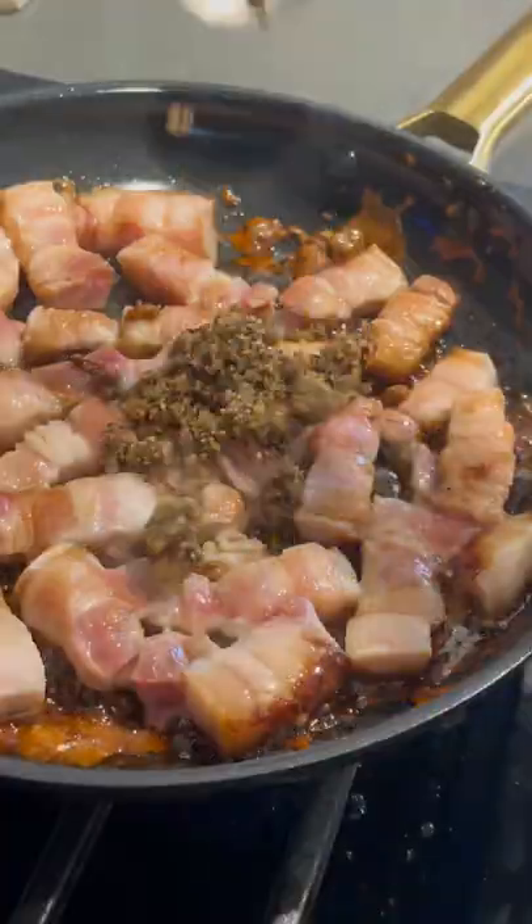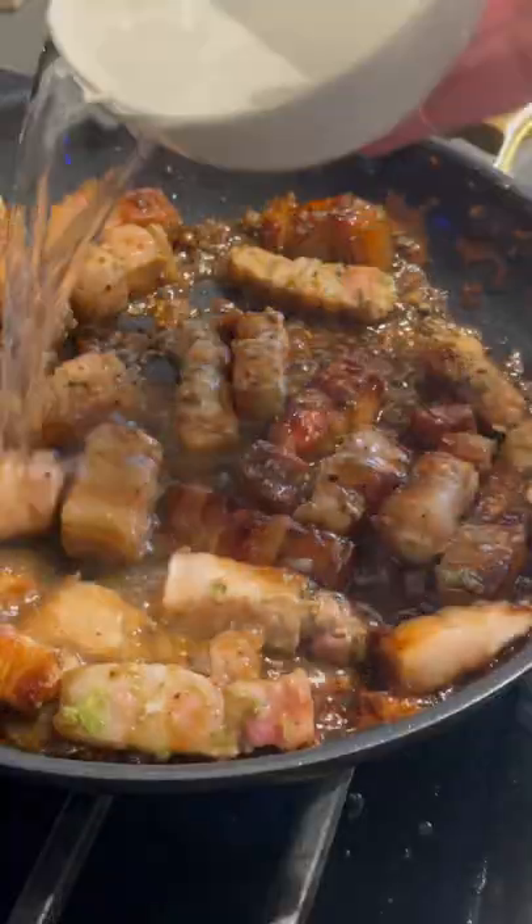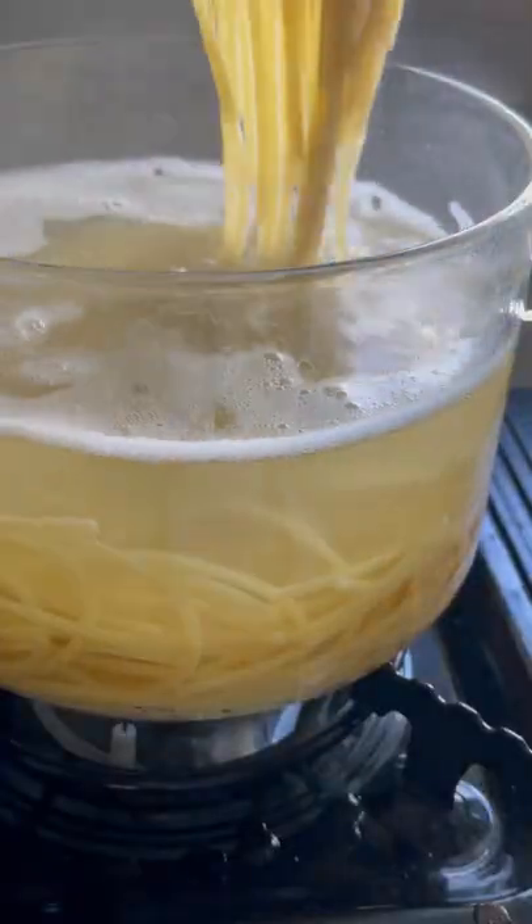Brown your sugar, add your pork, garlic pepper paste, lemongrass, water, fish sauce, and onions, then season it with a little salt. Let it braise until tender.